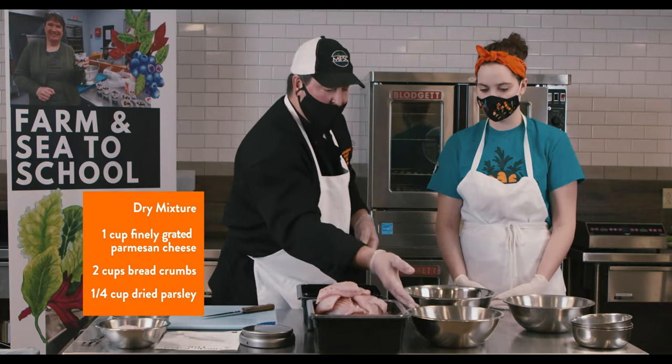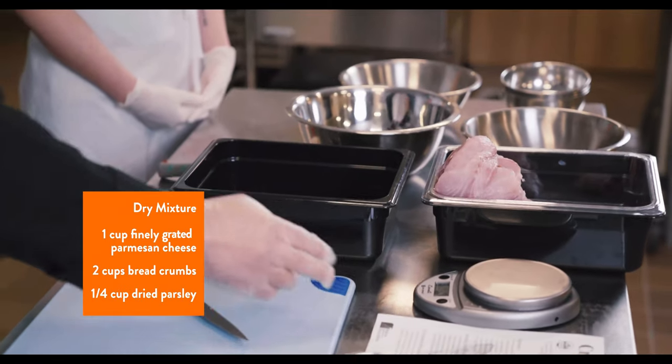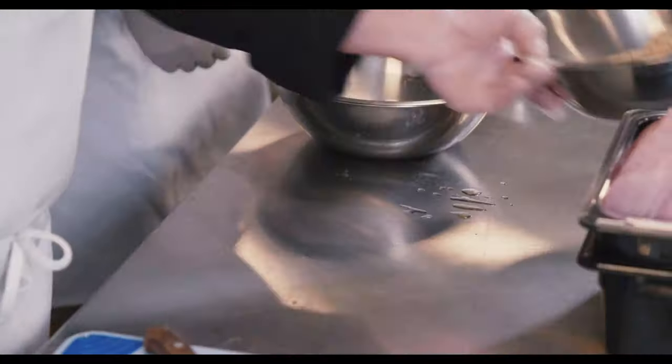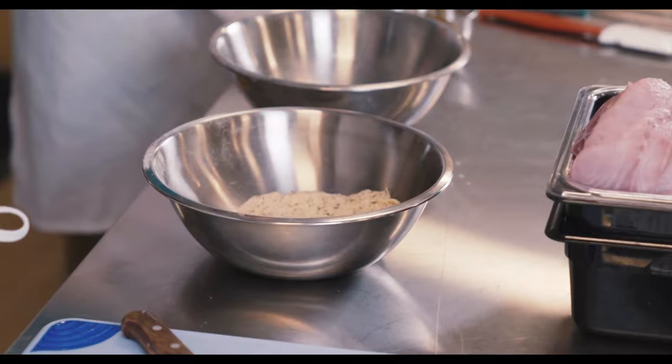Now we have the bread crumb ready. Maggie's going to put it into two separate bowls because in our production for two-stage breading, we're going to keep half of the crumb reserved so that we can saturate the first half. It'll also help us with a better yield and a better even breading. So now we're going to do the two-stage breading. This is my wet hand, and I'm trying to keep a dry hand, but I'm going to let Maggie do the dry packing.